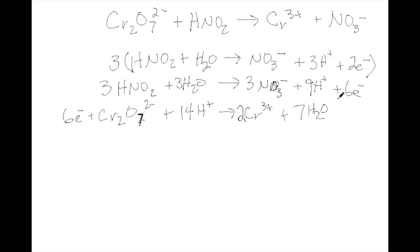Now we can cross off things from each side and add the oxidation and reduction together. The electrons cancel. We have 3 waters on the left and 7 on the right, so that cancels to 4 waters. We've got 14H+ on the left and 9 on the right, so we will have a total of 5H+. Now we can add everything together.